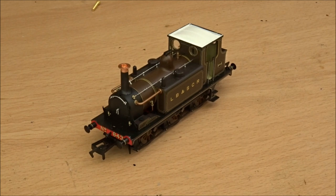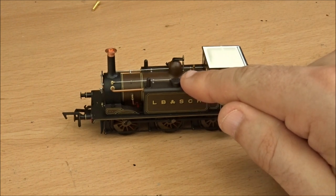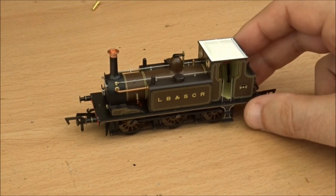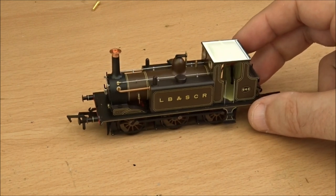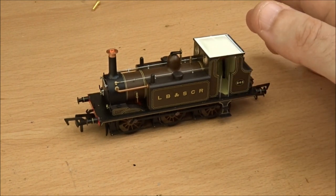Months ago I did Stepney from A1 to A1X condition. All the preserved Terriers are A1X, which means they've got a slightly different boiler — the dome is further forward by 3mm, so the safety valves line up with the water filler caps, leaving a bigger space between the dome and the cab for extra pipework. That's the main difference, apart from the brake blocks as well. This is a good base to start from, and if you're not fussy with moving the dome, you can just add a name or number.